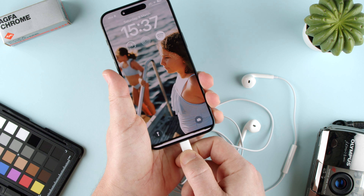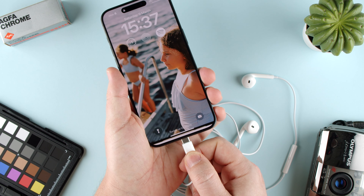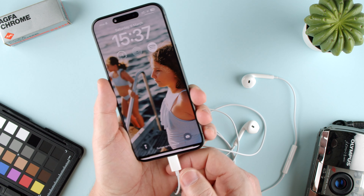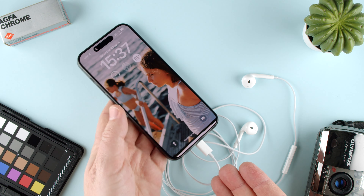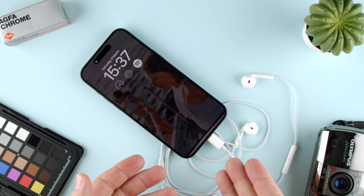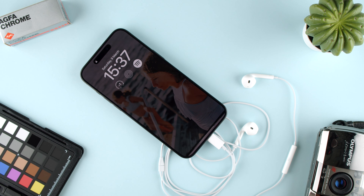But it's very simple — you just have to plug it in and pull it out. And that's pretty much how it works. There's nothing else to it. If it doesn't go in, don't force it. Hope this was helpful. Let us know in the comments below if you have any questions. See you in the next one. Bye.